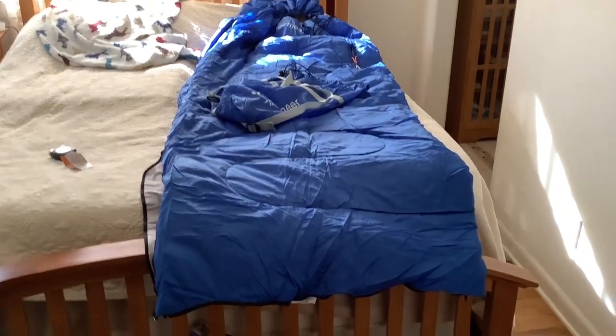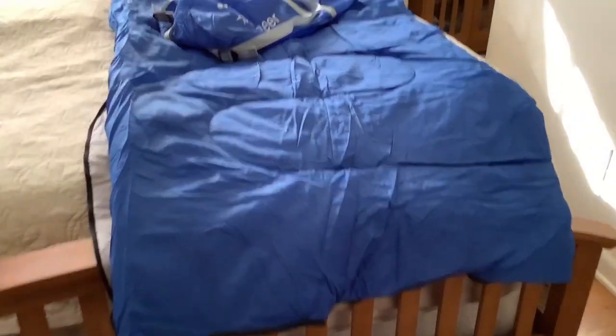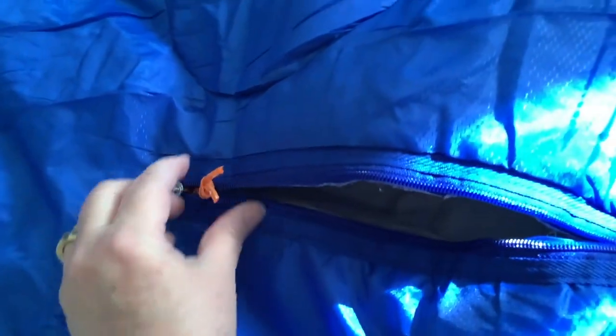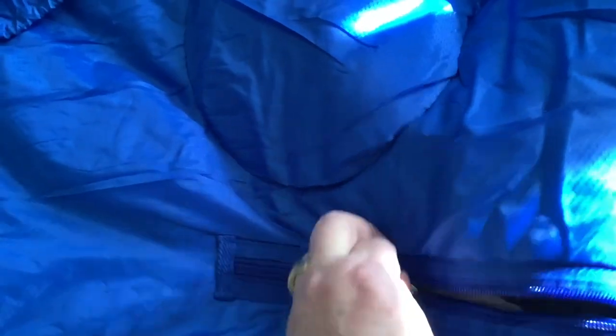There's the sleeping bag — it's everything I hoped it would be. It's a soft mix between microfiber and nylon, and it came vacuum-packed into a tiny little wad. I'm unzipping the foot and side so you can see. There are arm holes — you can stick your arms right out. They even have a little tab on the inside to pull the arm opening shut. You can really cinch it down around your face to snuggle down into it.